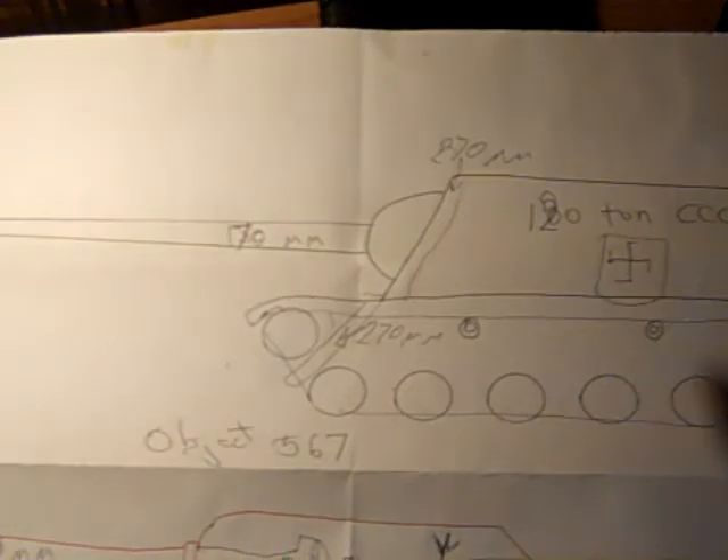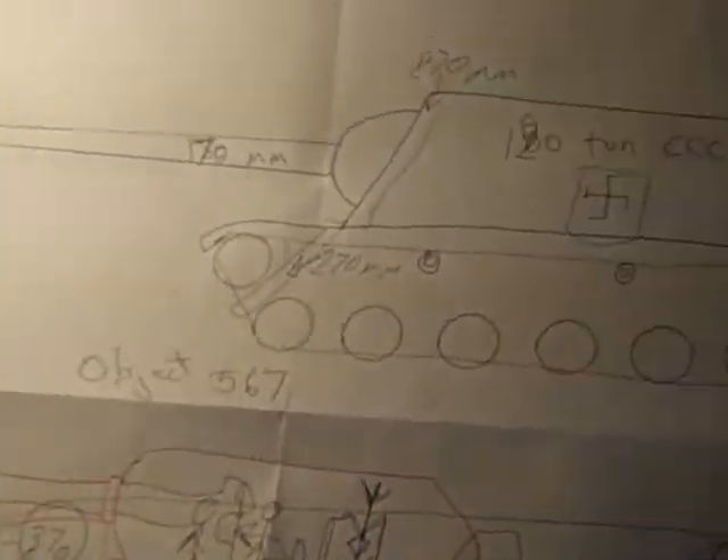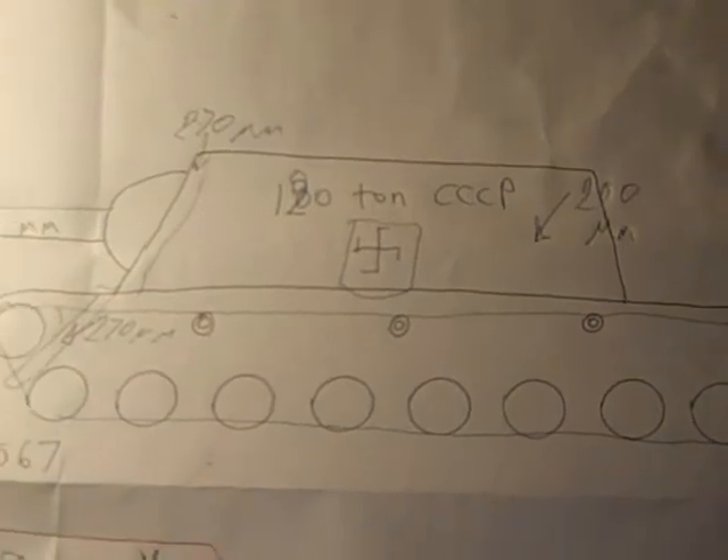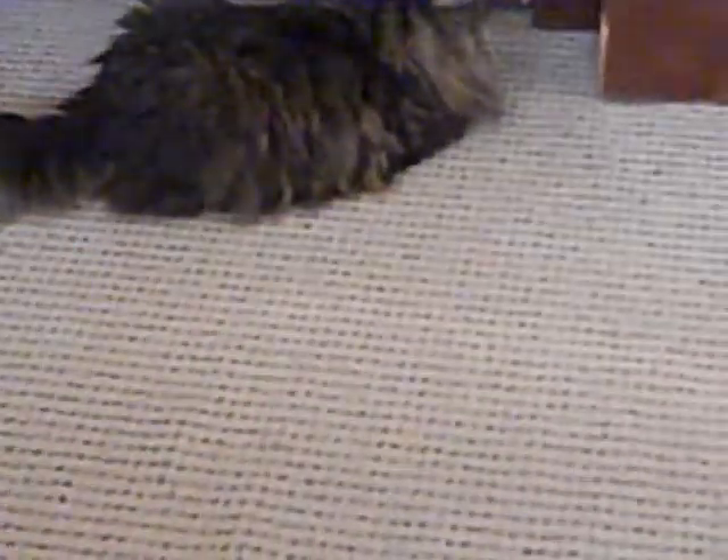Well, that has been a production about the gigantic paper concepts of TG5 and Object 567. We'll end off with Colonel General McDuff, Red Guard Forces. Hey kitty, hey buddy!